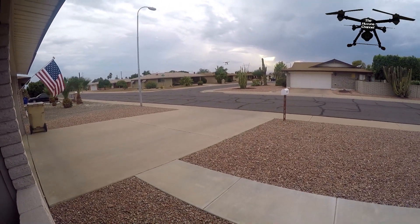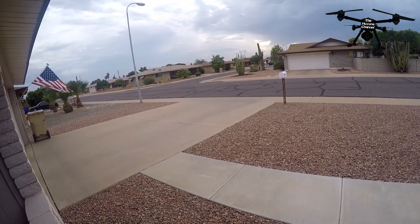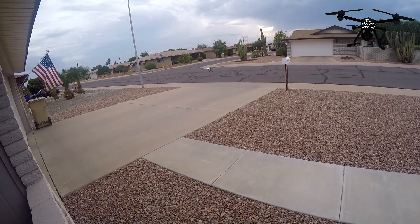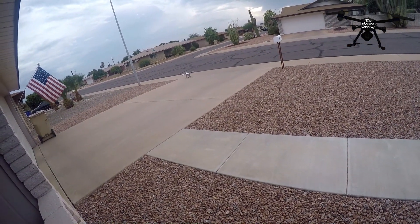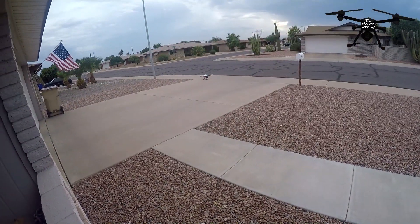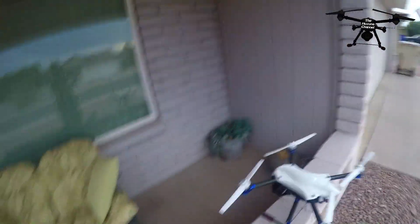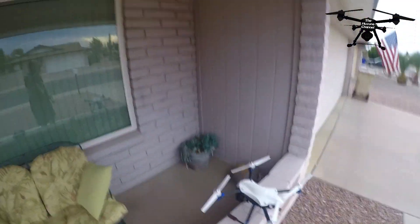You can see it getting knocked around a little bit — it's definitely gusty down here close to the ground. This is when people get nervous and crash because they hurry. If you hurry, you don't land safely. And as you can see, it's landed safely. We're going to turn it off for now.